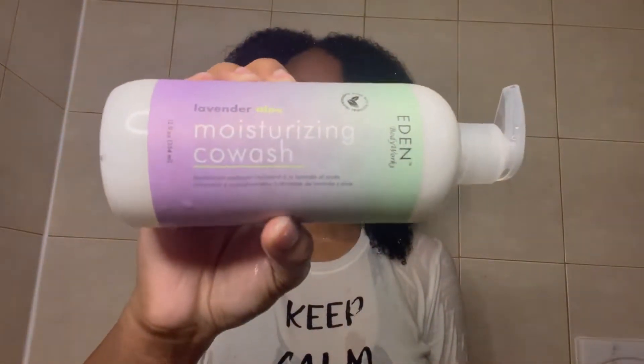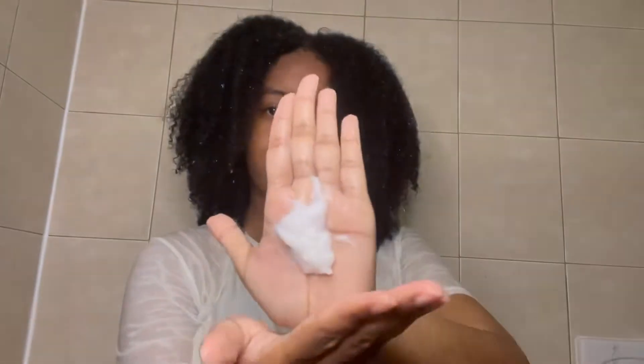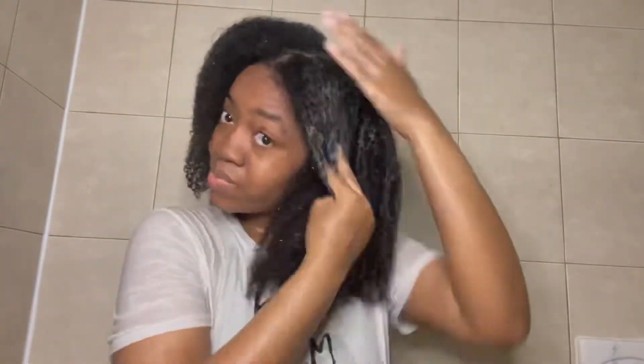Hi guys, and welcome or welcome back to my channel. In today's video I will be doing the full wash day styling using the new Eden BodyWorks Lavender Aloe collection. If you guys haven't seen the unboxing then make sure you watch it, but now I'm going in with the products. First I'm going in with the Lavender Aloe Moisturizing Curl Wash.